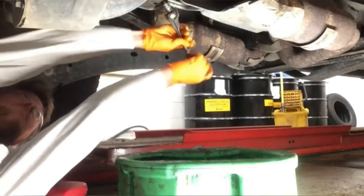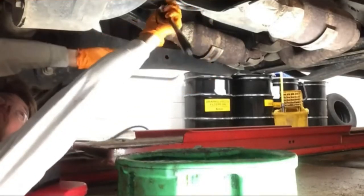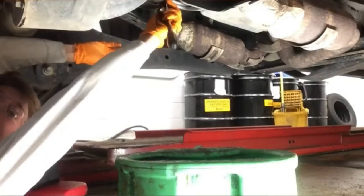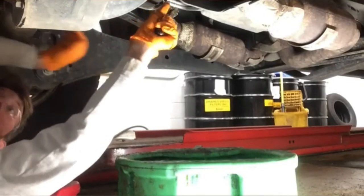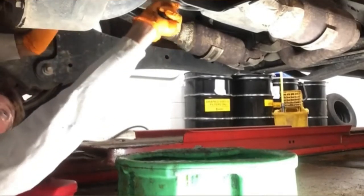Just as a side note, they do make emergency plug kits. These kits allow you to add engine oil and drive the vehicle to a shop for a professional repair at a later time. They are not intended to be a permanent fix.